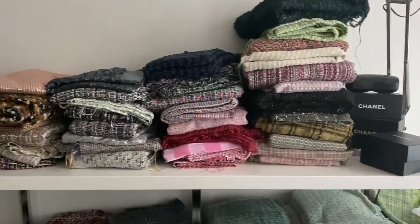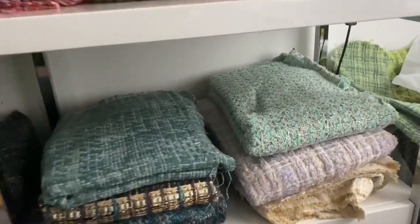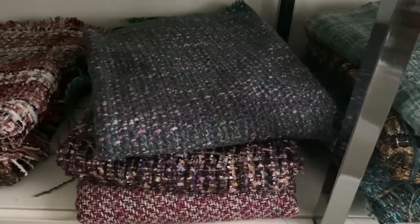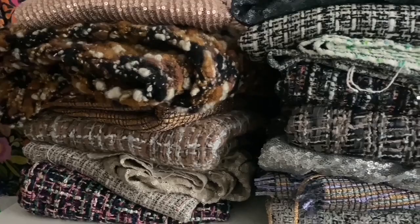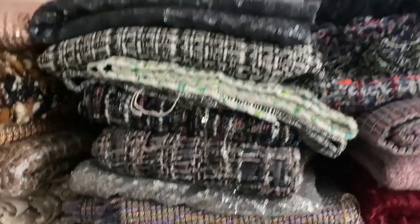I think there's about 12 or 15 in each box, depending on — some of them are bulky winter tweeds, just all wool, and others are summer weight tweeds with more of a cotton base. They're absolutely gorgeous. I've worked through quite a few of them though.